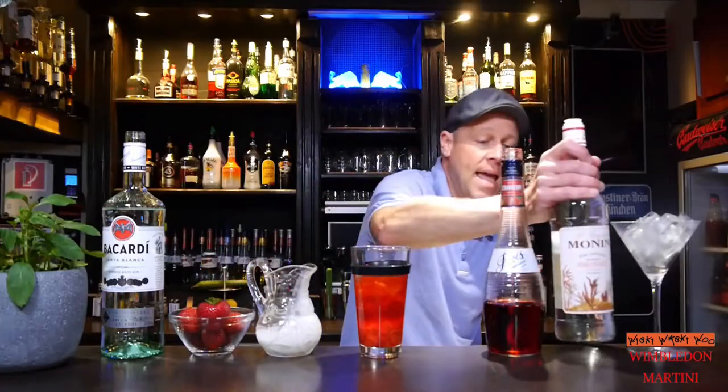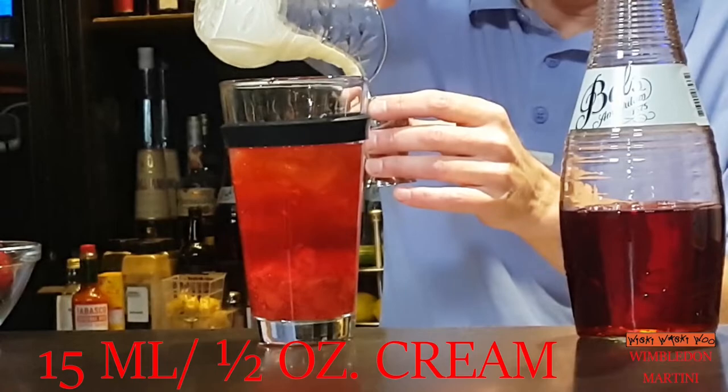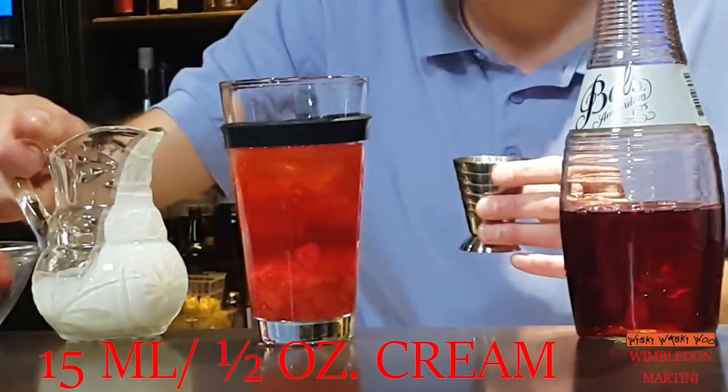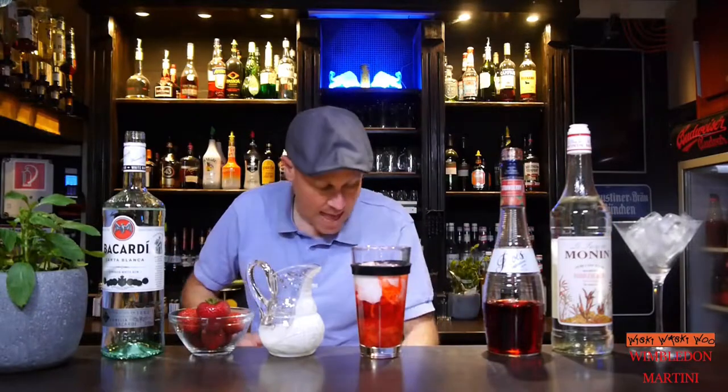And yes, of course I need cream — 15ml of cream. Here we are. And now we will shake it.